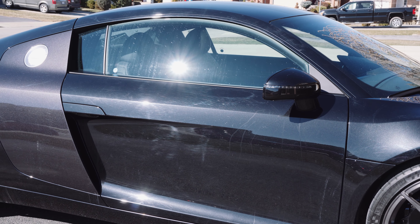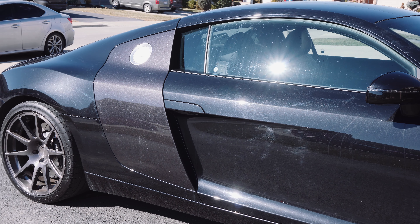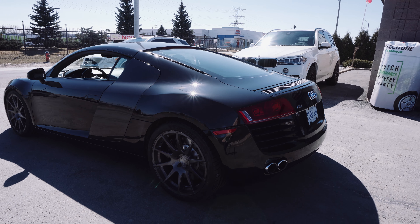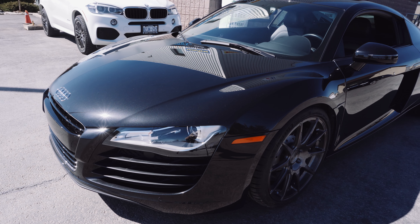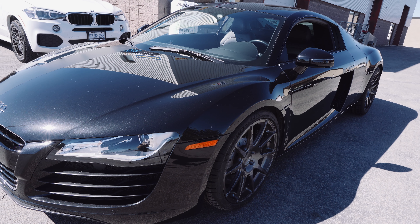Guys, what a change to the car. This 2008 Audi R8 was battered with swirls and scratches and a decade's worth of abuse. We have completely restored the finish — it looks like it just rolled off the showroom floor. It's actually incredible. This is the type of stuff any detailer dreams of when they see this massive transformation in the project they just undertook. I'm super happy about it.